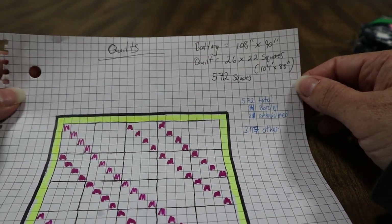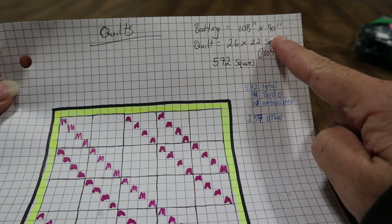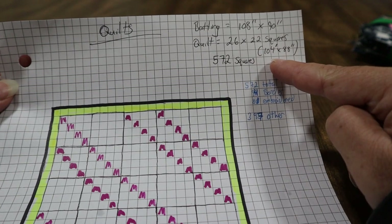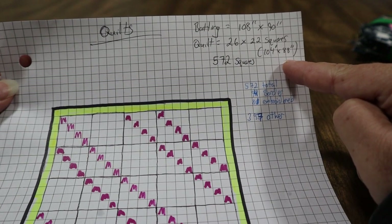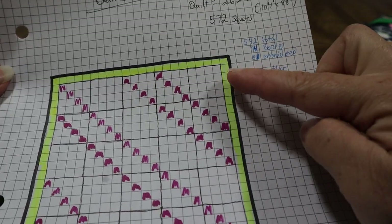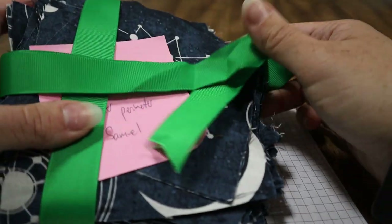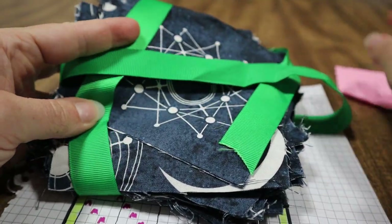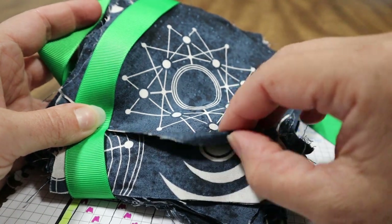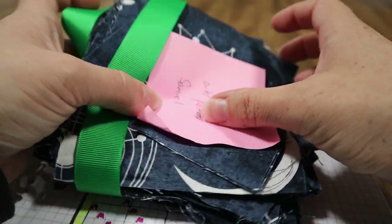The batting I'm using is a queen size. For the boys, their quilt is going to be 108 by 90 inches. I'm making the quilt 26 by 22 squares, which will be 104 by 88 inches, and that ends up being 572 squares. 94 of those squares will be the yellow border. For Samuel, his favorite color is blue and he likes space, and he wanted this fabric with spacey constellation things for the border.